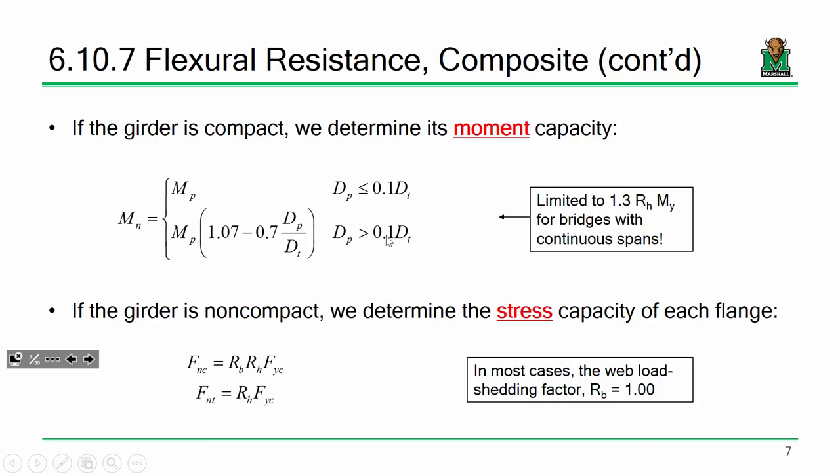That is your capacity for a compact section. For a non-compact section, we calculate stress capacity of each flange rather than moment capacity. The nominal capacity of the tension flange is essentially F_y of the tension flange. For the compression flange, it's essentially the same thing, multiplied by R_h — that's the hybrid factor, used when you have different yield stresses on different flanges. If you've got a homogeneous girder with the same grade of steel, R_h equals 1.